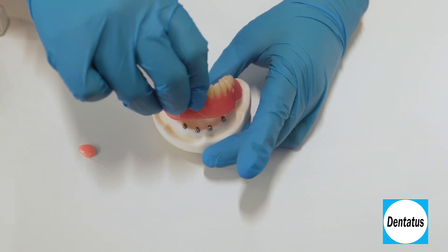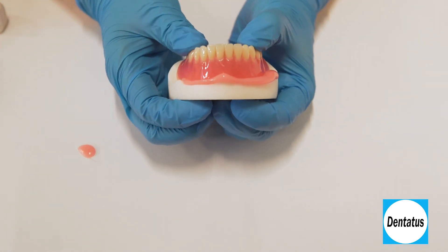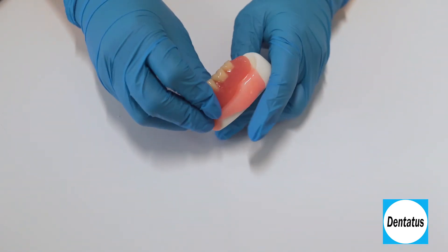Place the denture over the patient's implants from the posterior aspect. Press downward and anteriorly. Have the patient close tightly in centric position and hold for about 5 to 7 minutes. When the silicone is set, remove the denture from the mouth.